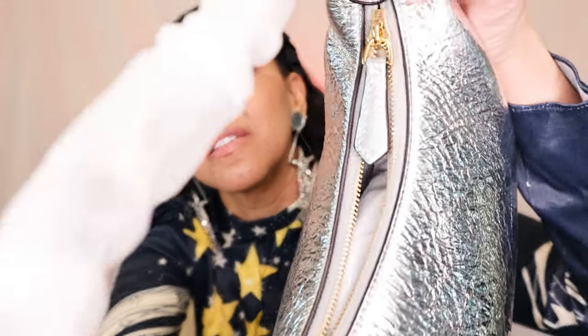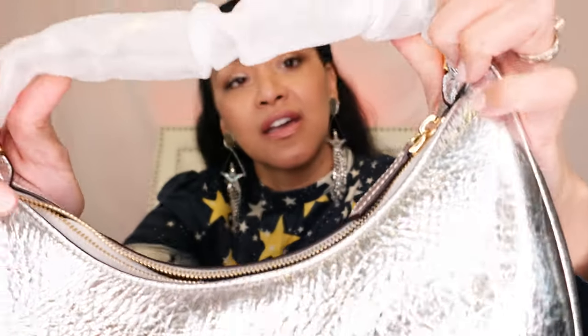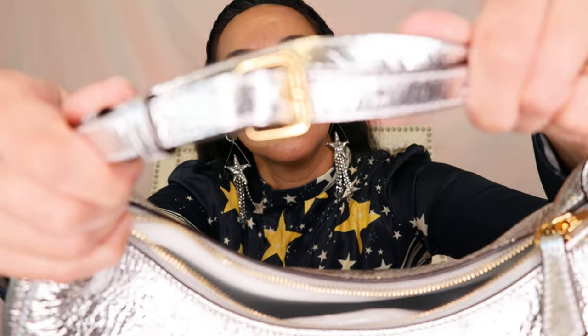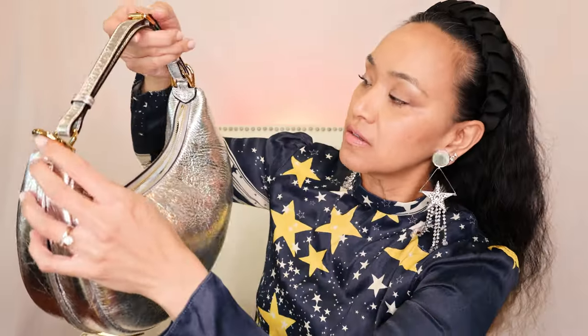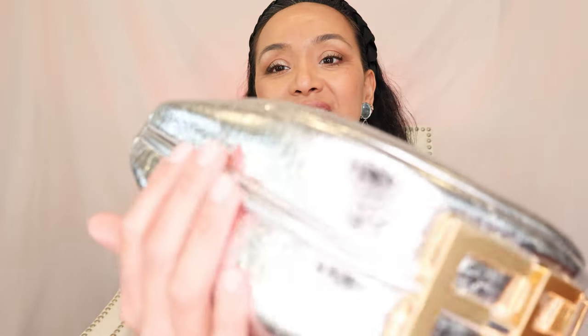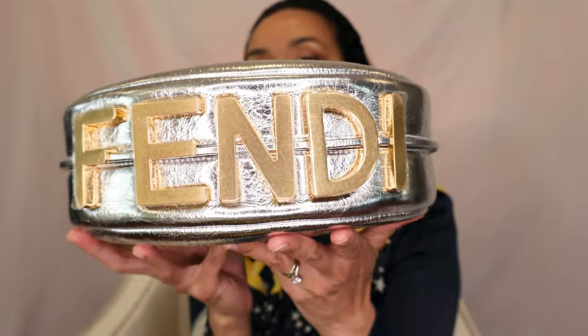And it does have that double F there on the top. Let's just do the strap now. It's adjustable as you can see. I don't think you could make this a crossbody, but it has D-rings on each end, so you could make it a crossbody. I'm assuming you could buy an extra strap. And that's just the way this is made. It is absolutely beautiful.